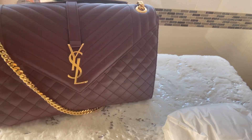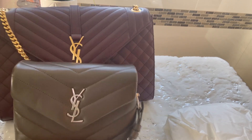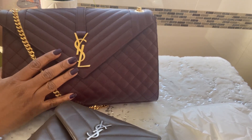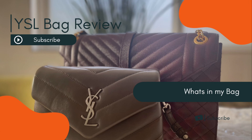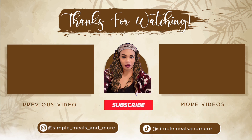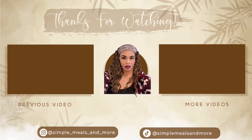I hope you enjoyed this video. This is the mini Lulu and this is the envelope bag. I'll see you next time. Thank you for watching. Goodbye!